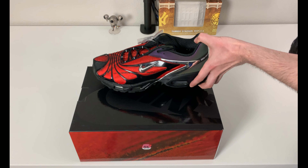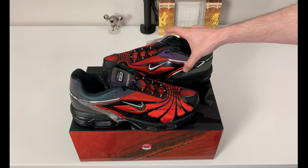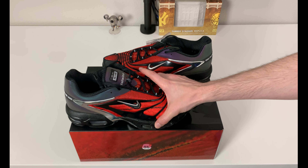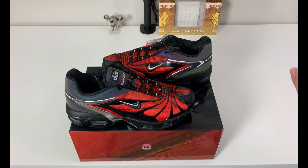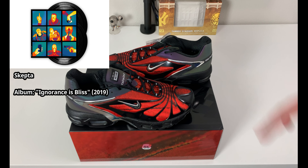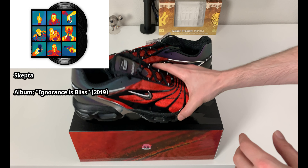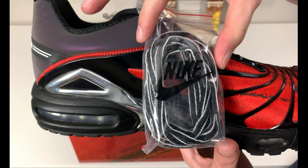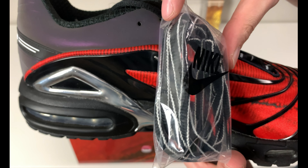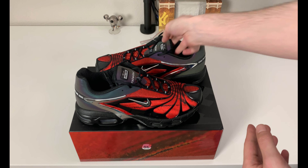Skepta is somebody I'm not too familiar with, but I've heard his music — he's a UK grime artist, MC, rapper, whatever you want to refer to him as. This sneaker pays a little homage to one of his albums, which I didn't realize at first. We do get an extra pair of laces with these in a black and white two-tone color, with white going down the side kind of like piping.